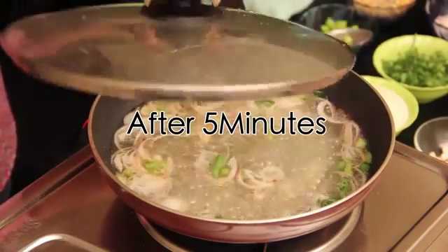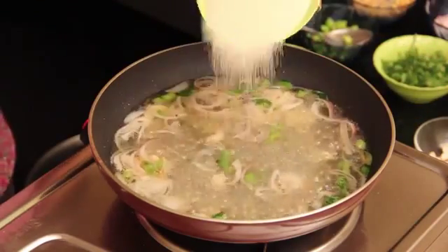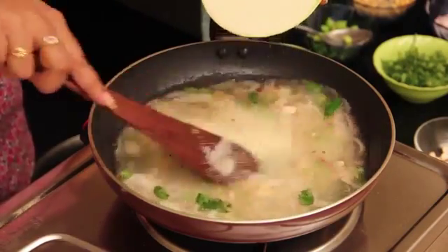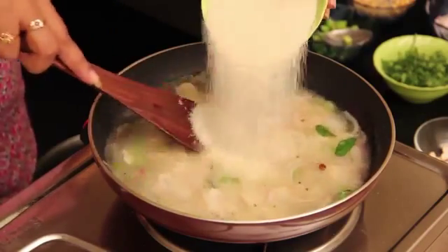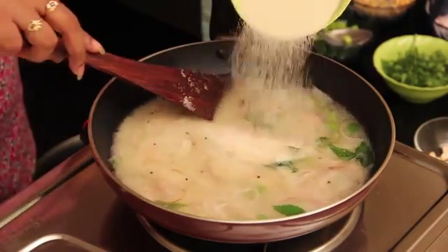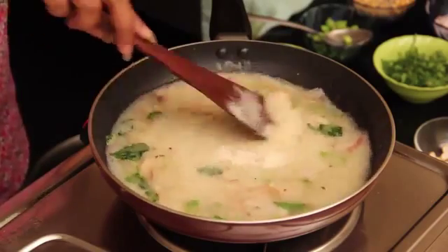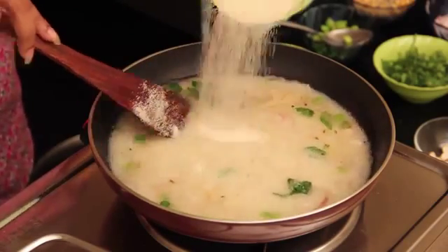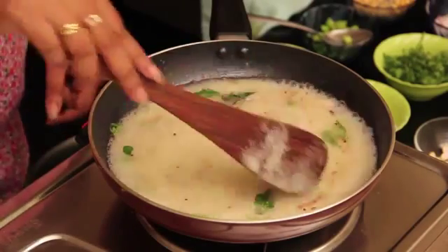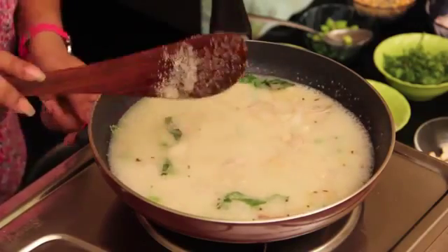I am opening the lid. Now add the rava and stir it well so the rava will not become lumps. Mix it well, like this.